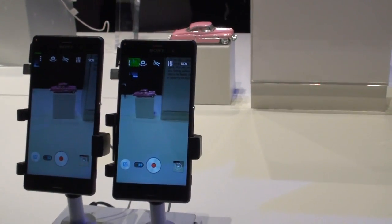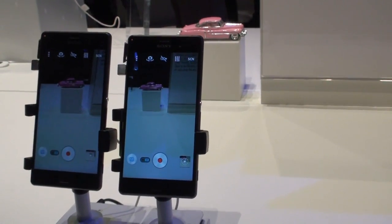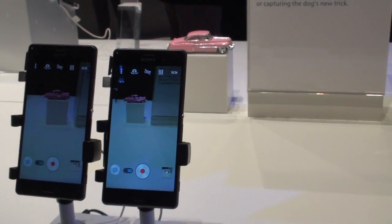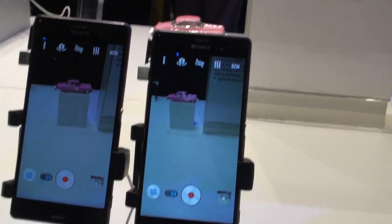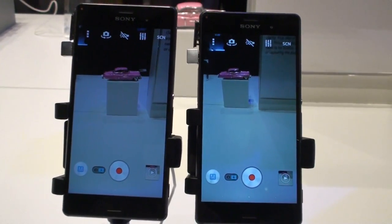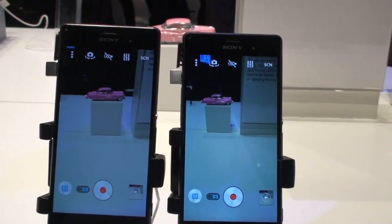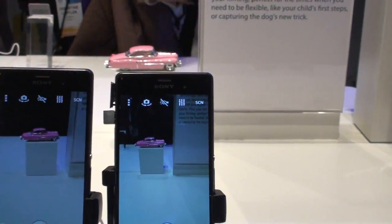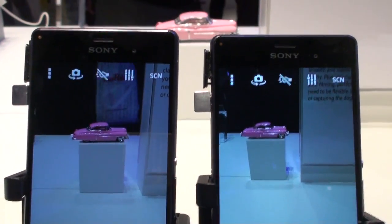So we're looking at the image stabilization of the Z3. A lot of other manufacturers will go out of their way to say how their phone has optical image stabilization, and that any phone that doesn't have optical image stabilization is an inferior product as far as the SteadyShot goes.